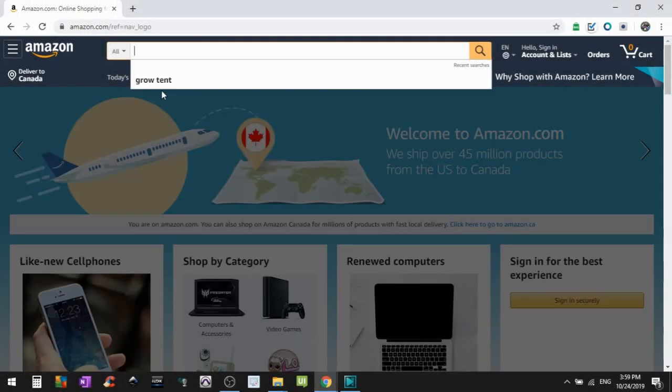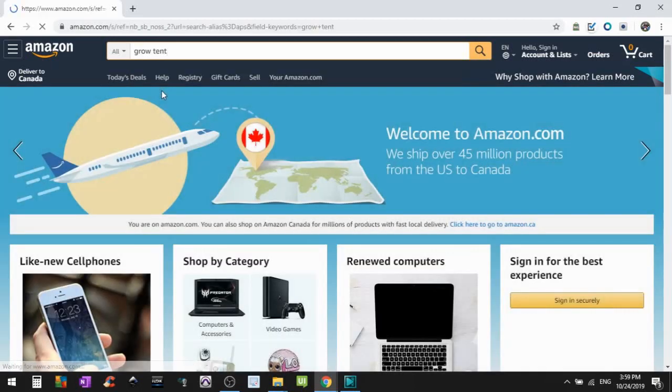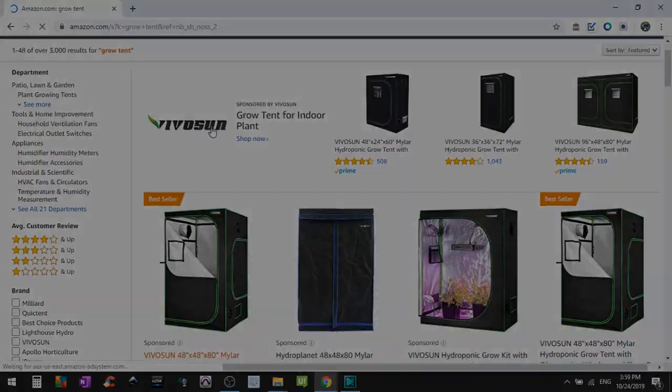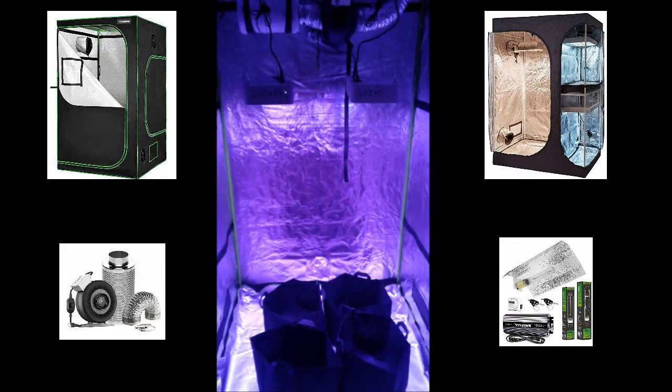Ever since cannabis became legal in Canada and most of the states, Amazon has been a great place to find everything you need. You can also get some of the smaller things at a dollar store or Canadian Tire, so don't waste money on a package deal from third-party sellers. There's also new brands and products coming out giving us a larger selection and better prices.